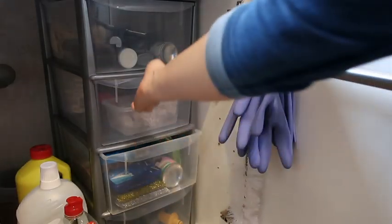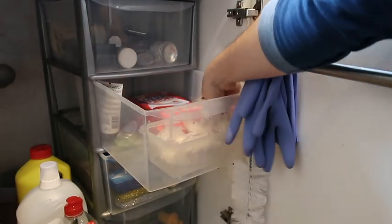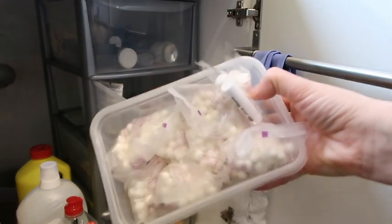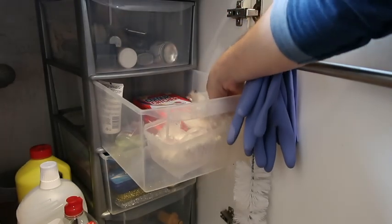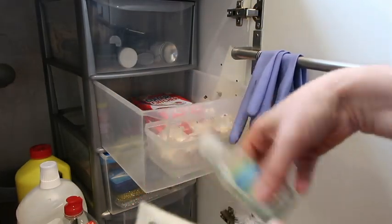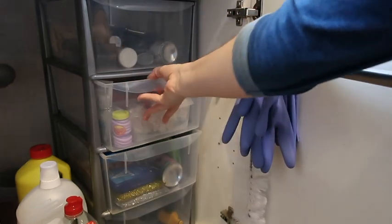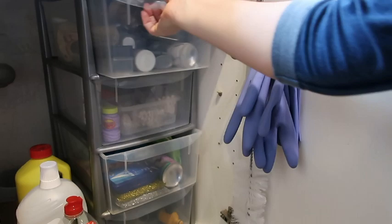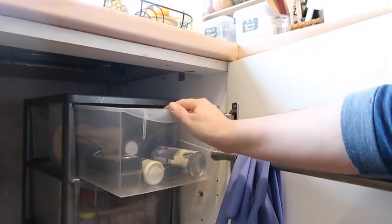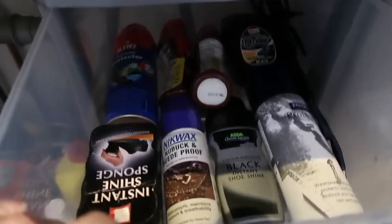The next drawer has spare products - spare colour catchers and little pearls for my eco egg, plus some hand cream, hand sanitizer, and a small bubbles bottle. There's nowhere else for them so they just sit in there. The top drawer is mainly all shoe items - there's a shampoo cloth for the car which I had nowhere else to put - and everything else in there is for use on your shoes. And that's how I organise under my sink.